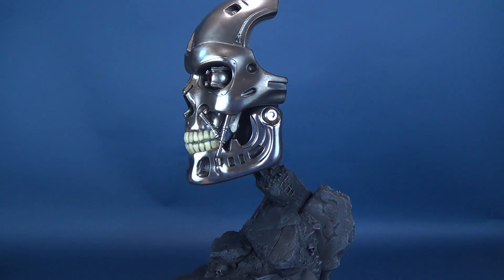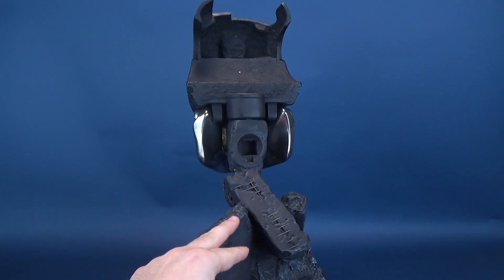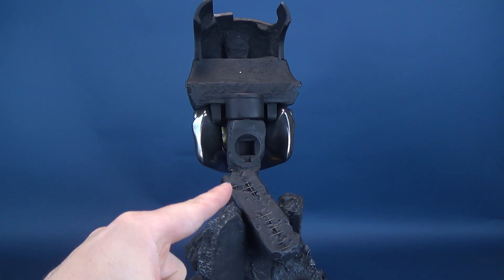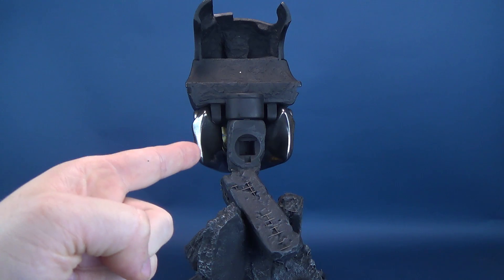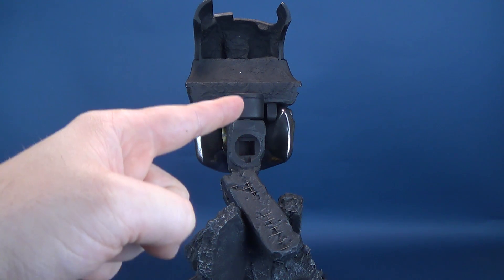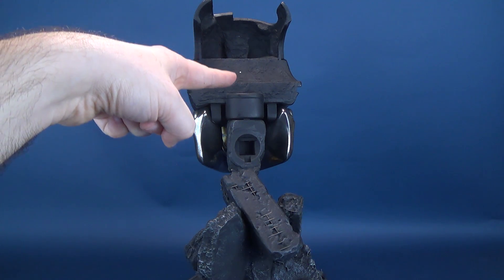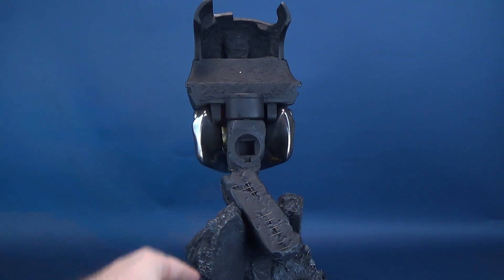Before we light this one up, I just want to do one quick turnaround showing all the intricate details that Pure Arts put into this piece. I like that the back of the mask is a continuation both in texturing and coloring to the base itself. If they'd made the back of the mask chrome-colored, it would look jarring and sectioned. By making it the same texturing and coloring, it looks like a seamless continuation all the way up to the top.